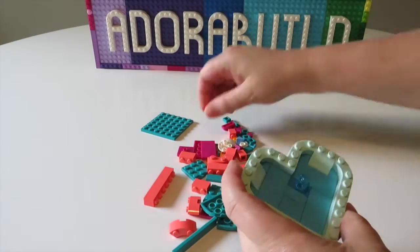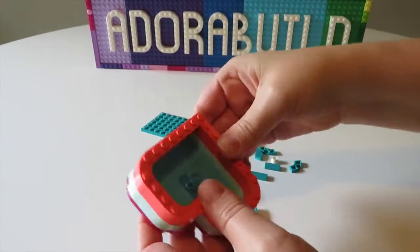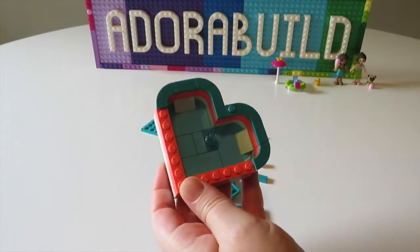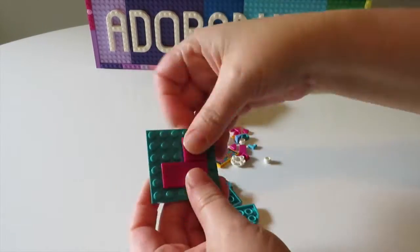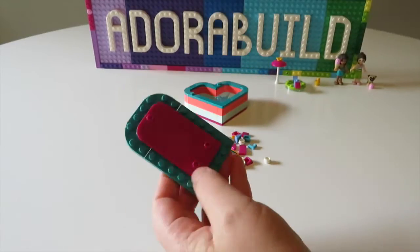What is quite unique to this particular heart box is that little trans blue one-by-one cylinder piece. That piece actually gets used to hold up the little rubber floaty device that we made earlier, so we can place the mini doll into the floatation device, and it actually looks really super cute.